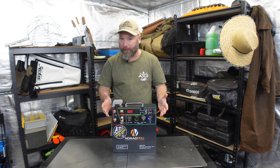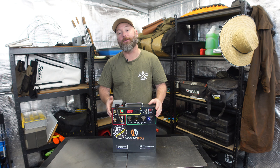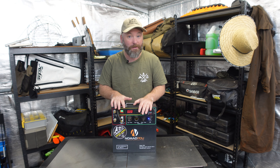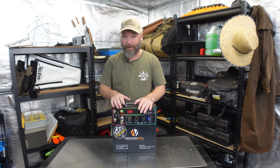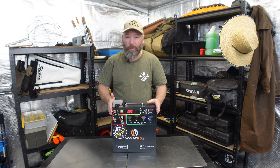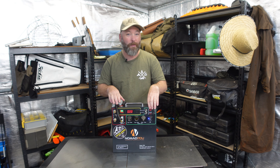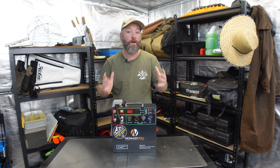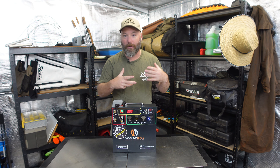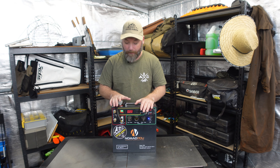First off, dimensions. This is basically an 11 kilo system, which is absolutely phenomenal considering the equivalent battery capacity for an AGM system is about 50 kilos — so literally a fifth of the weight. It's only about 31-ish centimetres across, about the same in height, and barely nine centimetres in depth. So a very compact little system, and that's really important especially if you're a Jimny owner or other micro overlander — really good for saving on space.